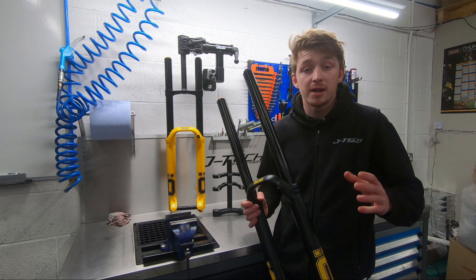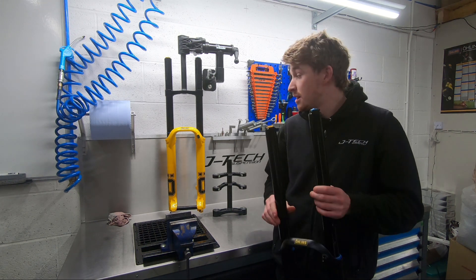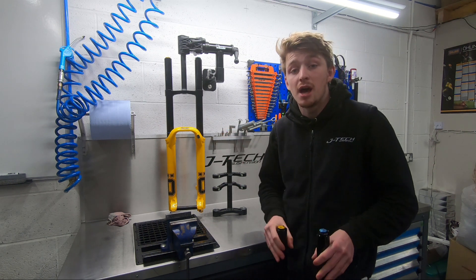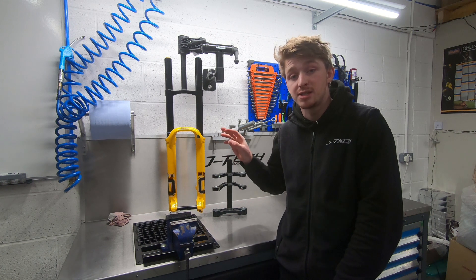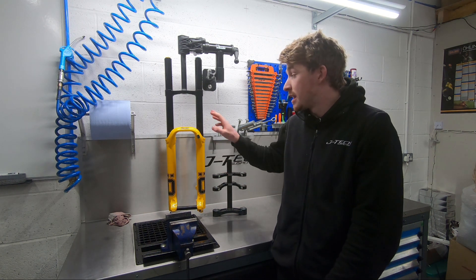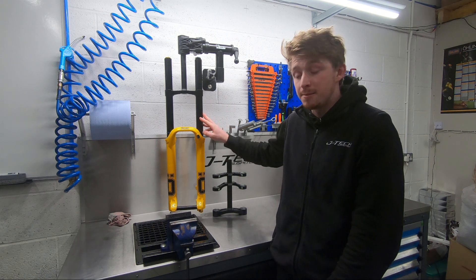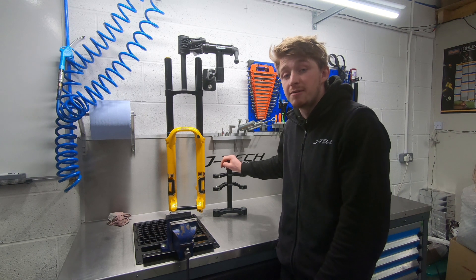Pricing on the fork: the black chassis you see here comes in at £1,590. The limited edition yellow chassis, which is one of 30 forks in the world, also comes with a signature pack and an Ohlins cap, coming in at £1,899. In both cases, the crowns are purchased separately at £355.